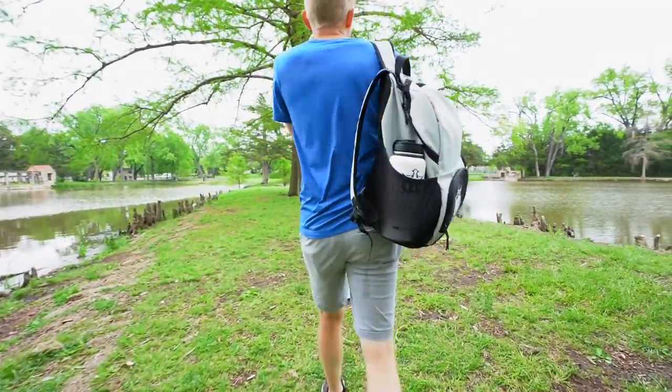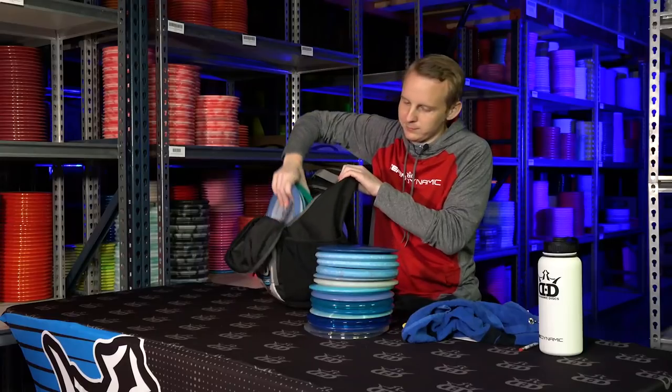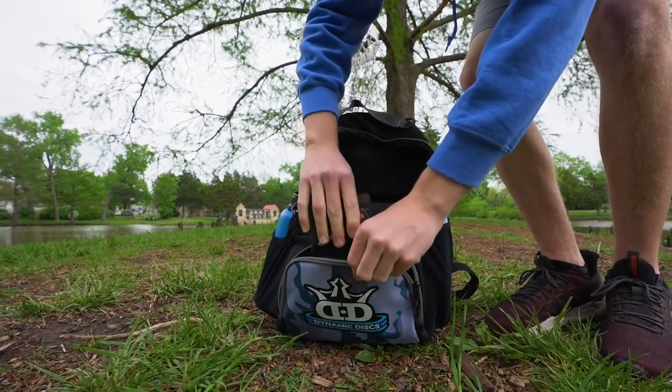We'll start with the Cadet backpack bag. For an entry-level bag, the Cadet backpack has a ton of storage. As you look to grow your collection past your starter set, you don't have to worry about running out of space, because you can fit a good amount of discs. There's also enough space for water bottles, towels, or a place to put your keys while you're playing.